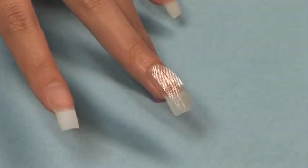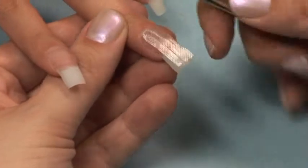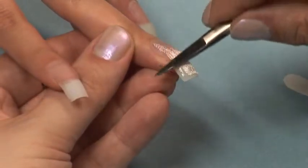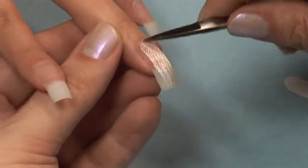You can use the center of a nail form to help you easily remove the backing and place your fabric. Just cut the end off with the sticker. Be sure and leave about 1/16th of an inch border around the perimeter of the nail. You do not want to put your fiberglass right up to the edge of your nail or it will not seal down properly.